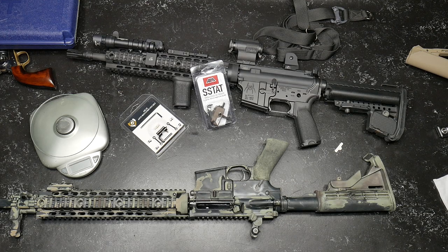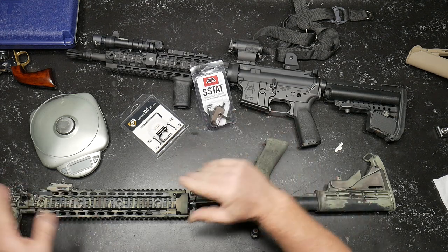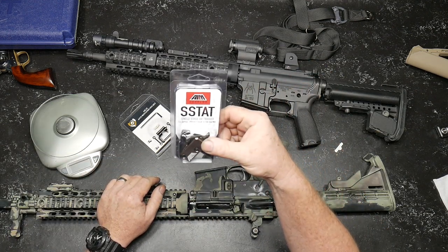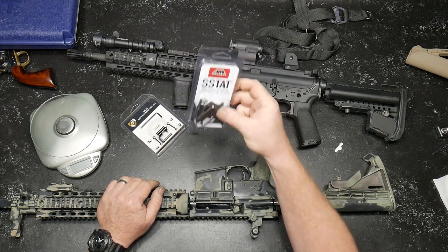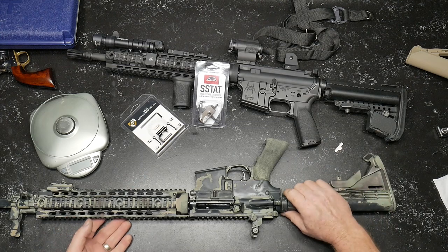Let's show you a couple other things that we've got going on here. This guy right here — this is the AIM Surplus Single Stage AR Trigger. But before we do that, check this out.